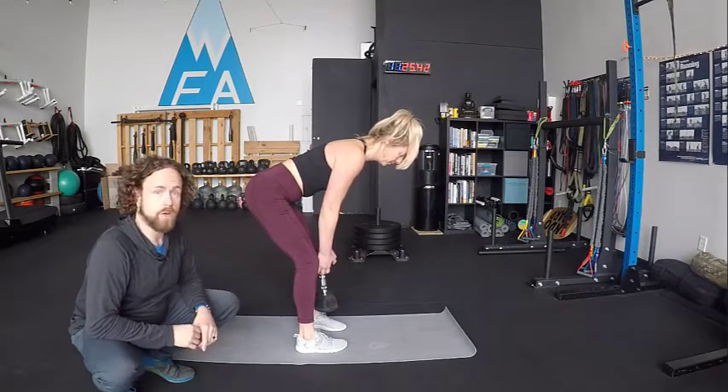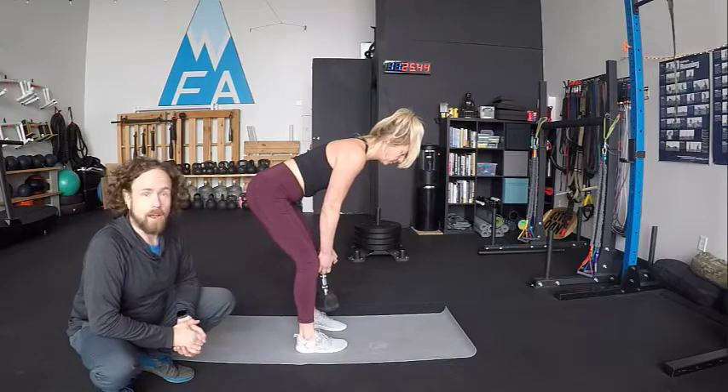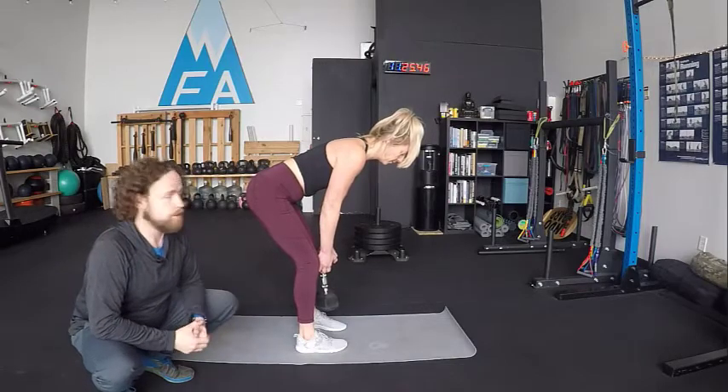Janelle has got a little bit of a twitch going on right now — I won't lie, that's a pretty good sign. Those are our Dimmel deadlifts. Thanks Janelle.